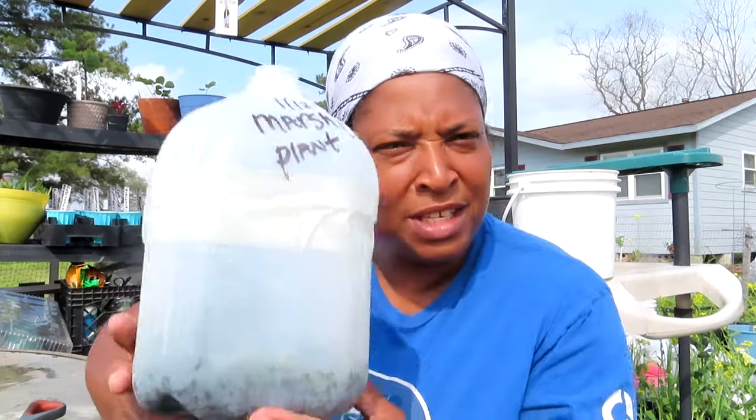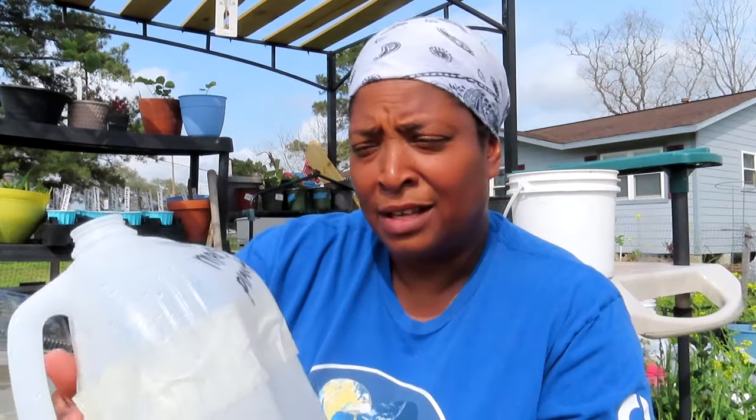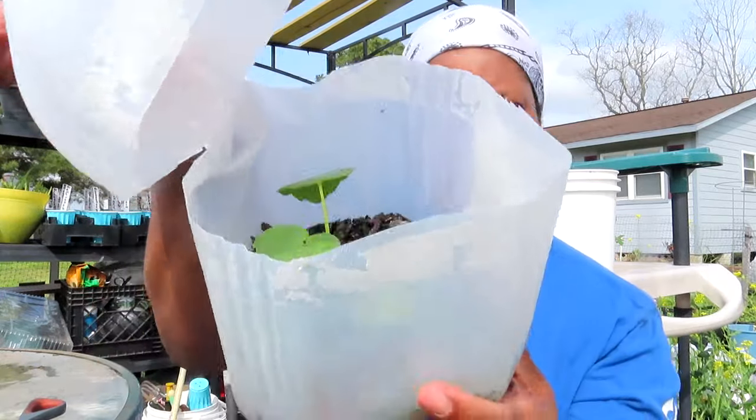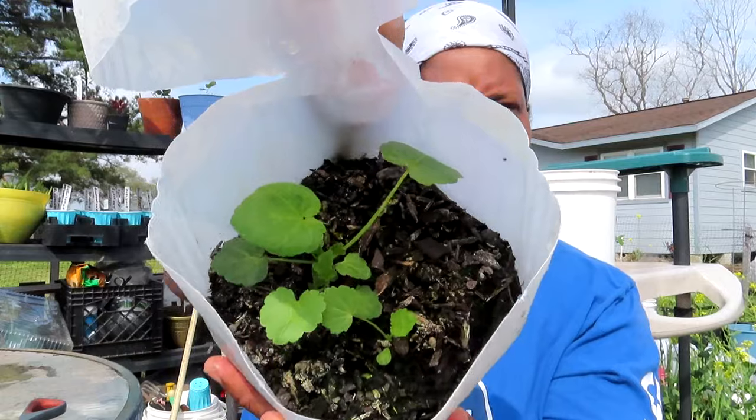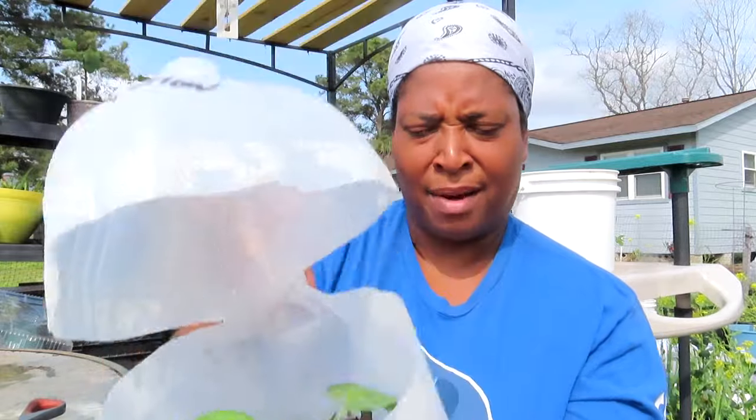I'm starting to feel sprinkles — it's supposed to rain today, so let's hurry up. This is the marshmallow plant y'all. This is not the one from the herb planters challenge; this is one I planted just to see if I knew how to grow it. I never grew it before. This one is January 12th — I see it in there. Look at that! There are a couple in there — three marshmallow plants.